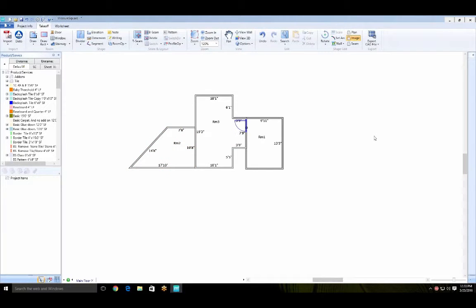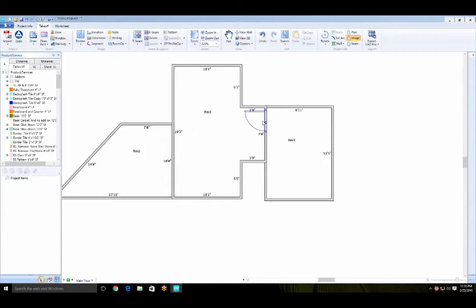MeasureSquare will automatically calculate square yardage and square footage based on the unit associated with your product. One thing to note with doorways: when I applied a door to room three and then aligned it with room one, the door translated to both walls — the system knows that door belongs to both walls and will calculate product halfway into the doorway for both rooms.